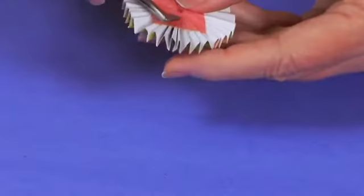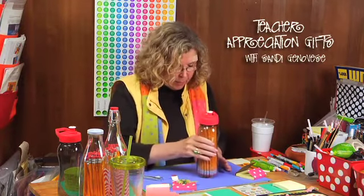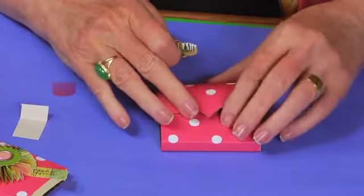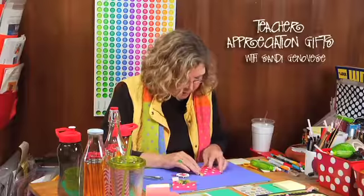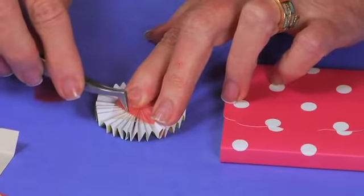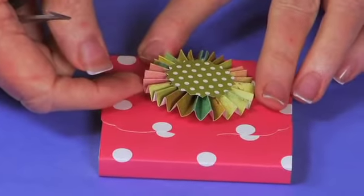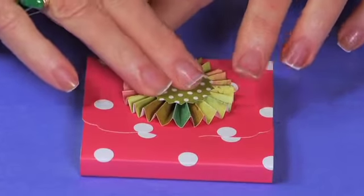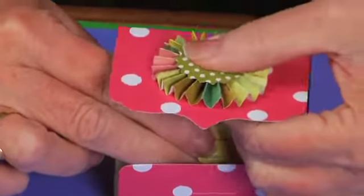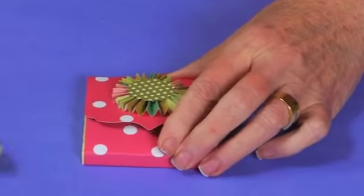Once it's all folded tightly you can put heavy things on it — sometimes I leave it for an hour or two to really set. Then take your notepad holder to see exactly how it will fit. Peel the pink backing off the back side — finding a place to start peeling can be the hardest part. Place it roughly in the center, and once centered, push down. Now you don't have to worry about it wanting to pop loose, provided you use a really strong adhesive.